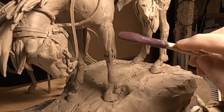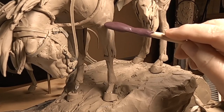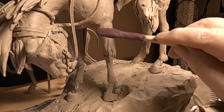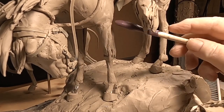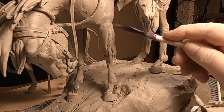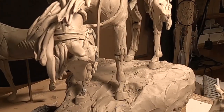I mounted one of the cameras on my sculpting stand to give a better view of what I'm doing, and hopefully you'll be able to see better when I do it. I'll be back in a little while after I get a little more of this leg done.